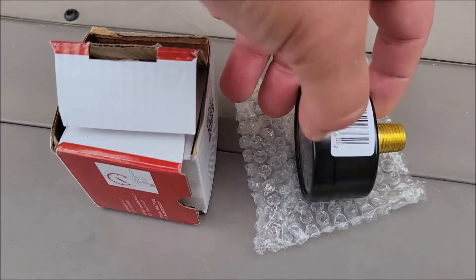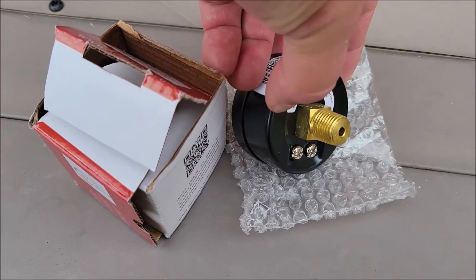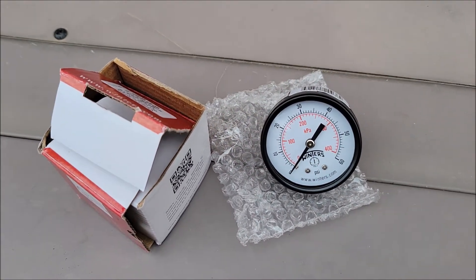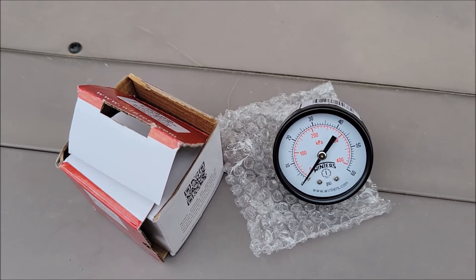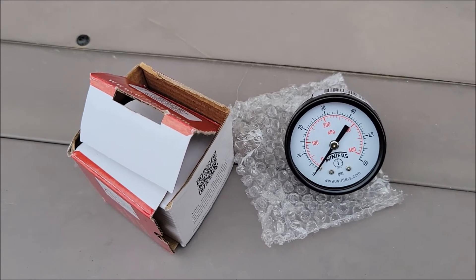Basically, mine needs this 1¼ inch thread in the back of the pressure gauge to screw in to my pool filter, and it just needs to go up to 60 PSI. So we're going to go ahead and put this in and see what it's reading after I get the new gauge in.